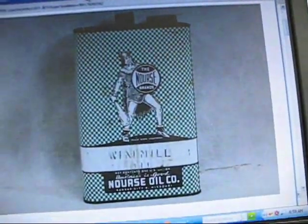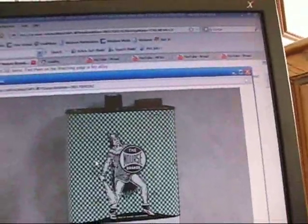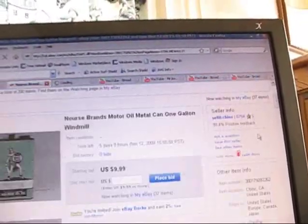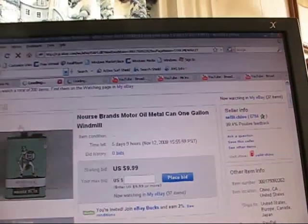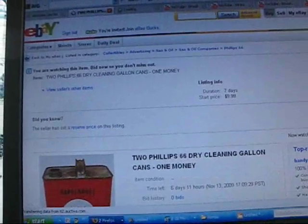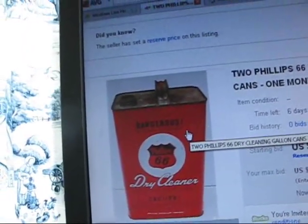We're online looking at cans and we came across this one this morning. This gas can is for sale on eBay — it's actually not exactly a gas can, some kind of can, I don't exactly know. We're going to bid on this; if we win it, this is going to be our banjo. A second choice is this Phillips 66 can, and it has the word 'dangerous' on it, which would make a really cool can too.